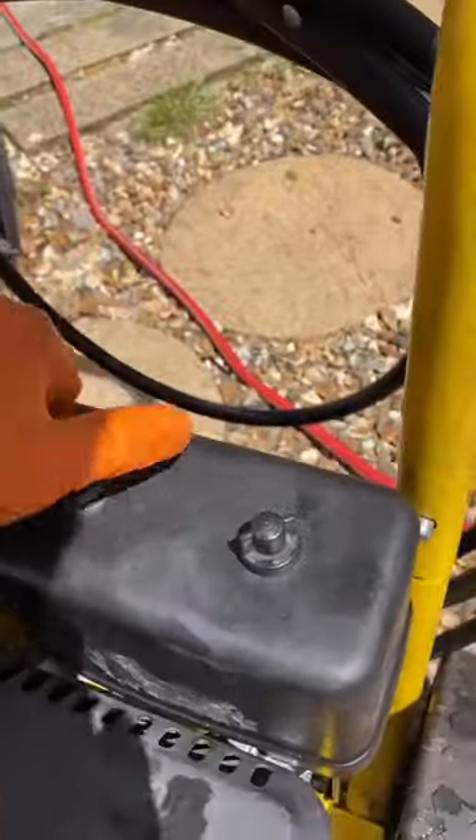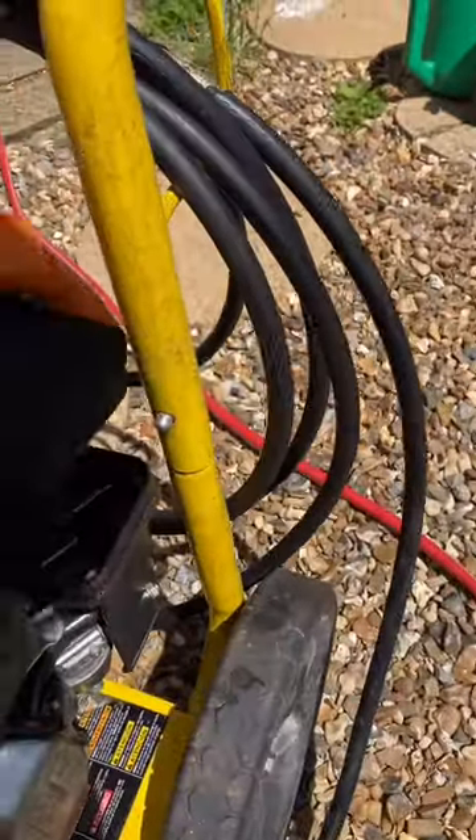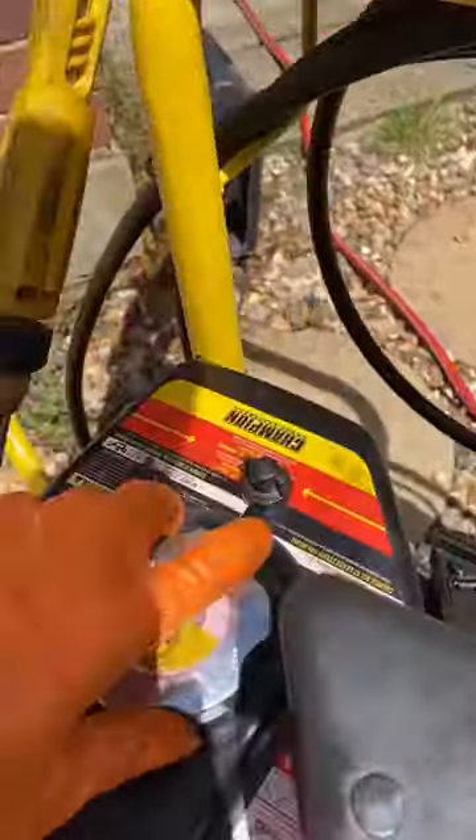Then you check the filter. It should be nice and clean like this.